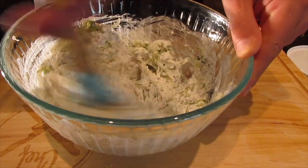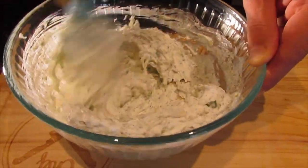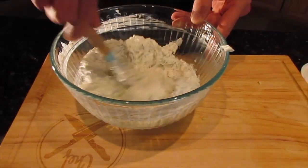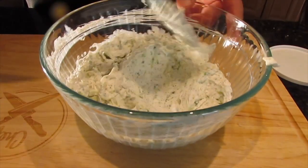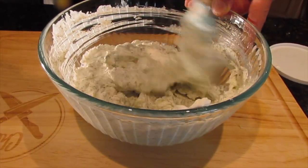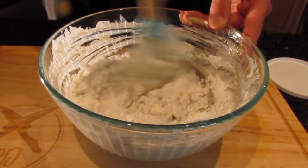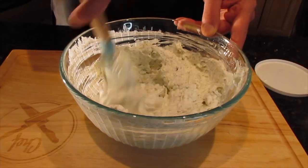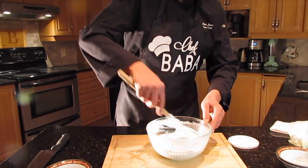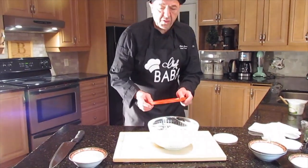Keep mixing it until it's homogenized — everything blends together, the yogurt with the labneh. It's very simple. The shelf life of tzatziki is about two weeks — you can keep it in the fridge for two weeks. You can have it with whatever you want: potatoes, meat, whatever your heart desires. We're going to cover it and put it in the fridge. It tastes better after sitting because all the garlic and ingredients meld together.